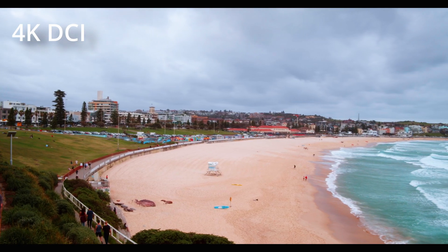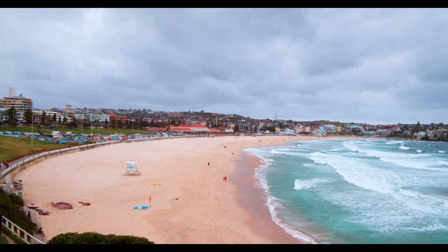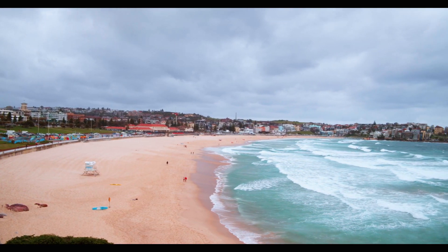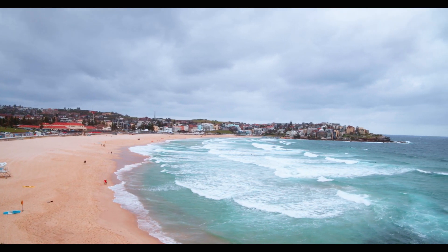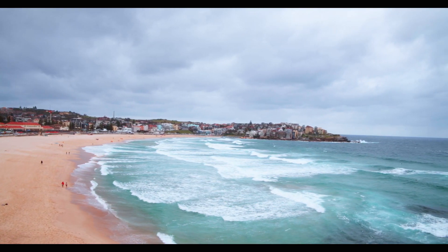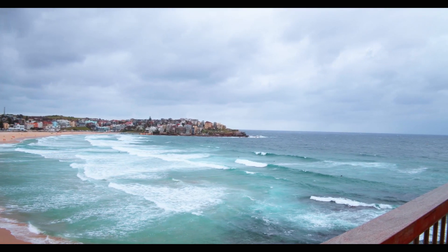The first shooting mode is 4K DCI, which is a resolution of 4096 by 2160 pixels, and you can record up to 60 frames per second. DCI stands for Digital Cinema Initiatives and is the standard of a consortium of major motion picture companies.